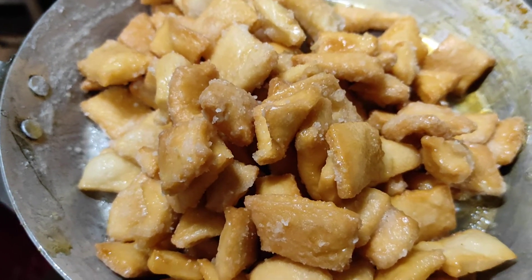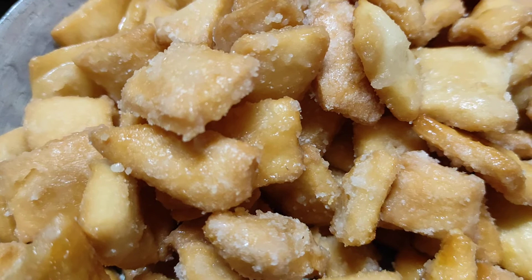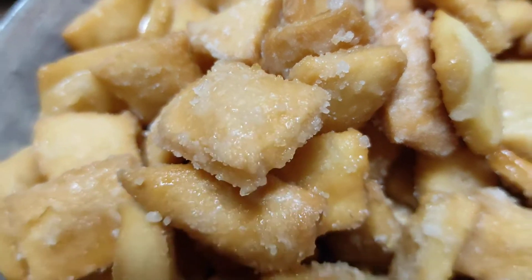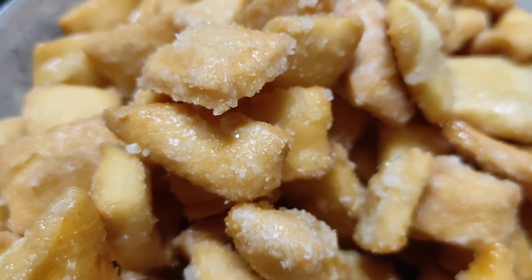Sugar crystallization has started. Now you can see the sugar crystals very clearly — I am giving you a close-up view. It has been totally recrystallized.